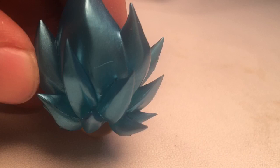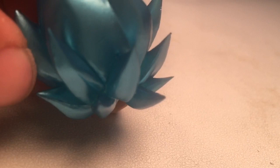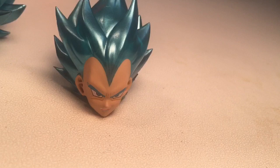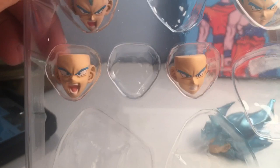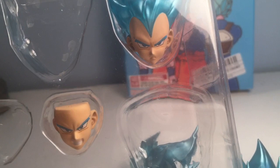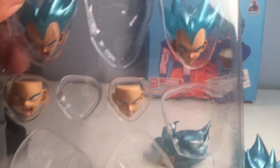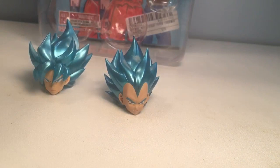So let's take a look at the other faces they come with. You've got the gritting teeth Goku, the screaming open-mouth hot face Goku, then the yelling Vegeta, and the stern face Vegeta as well. At least you definitely get a lot of display options. All right, let's bring up the figures I'm going to be using these with — we'll be right back.